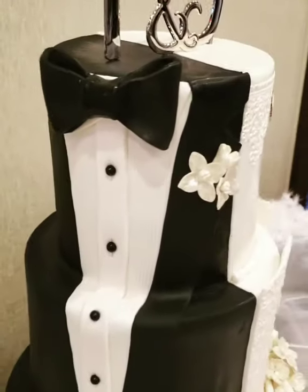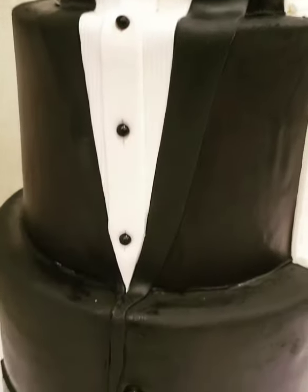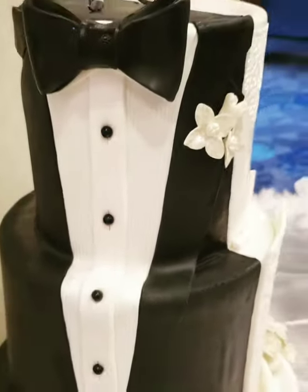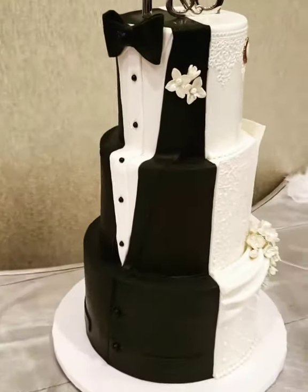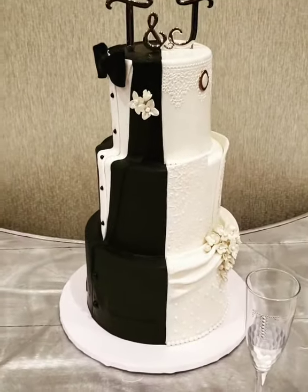And then the groom side. Notice the detail on the pin tuck of the tux. Did y'all notice that? The pin tuck? I didn't notice that. Oh, you mean — yes, okay, yes, I did notice.